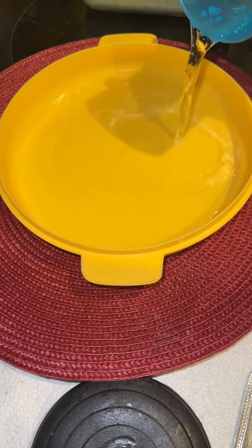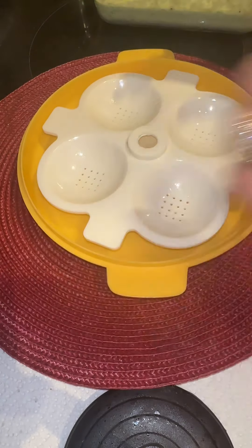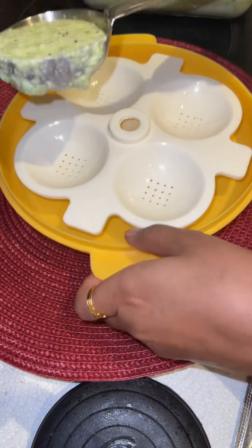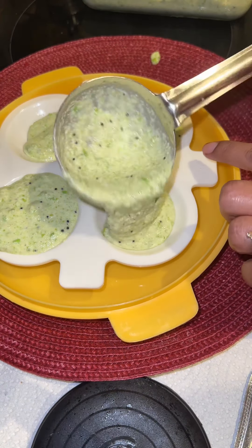For the peas paste, boil and blend the peas — just don't forget to add salt while blending. Then add this paste into the idli batter and give it a good mix.